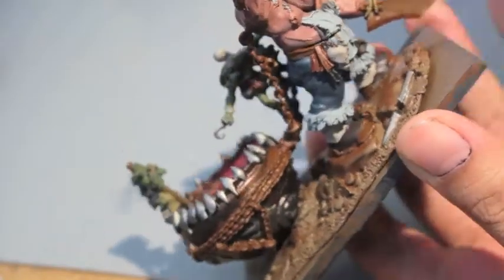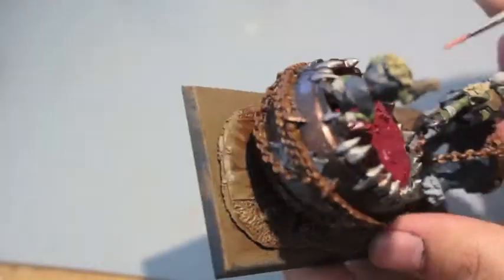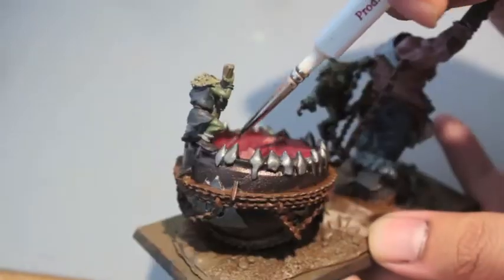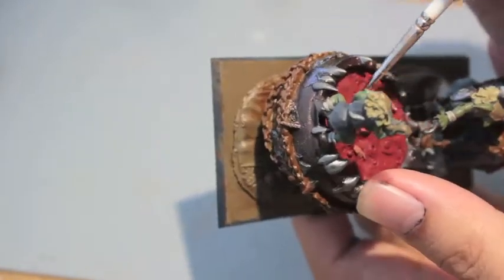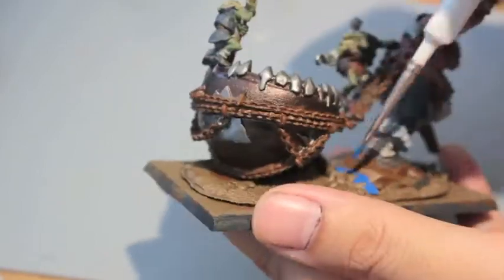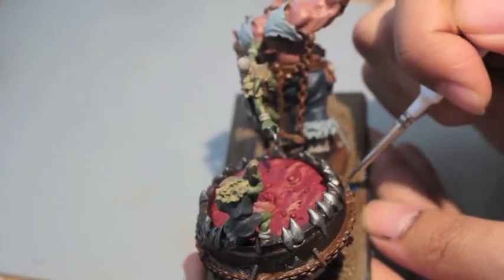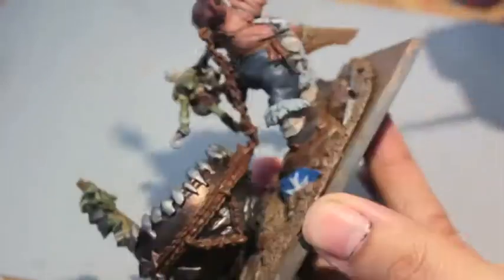Lead Belcher for the little staples on his chest. Zandri Dust for the ropes - I think my video cut because I ran out - Zandri Dust for the ropes on his wrists. Bugman's Glow for the skin-colored things in his pot, those yummy bits. Caledor Sky is going to be the shield. After painting the middle part white, I did not paint the inner part of the cross red - it's supposed to be an Altdorf shield, blue and red - so I'll have to do that later.